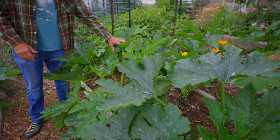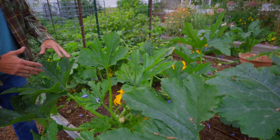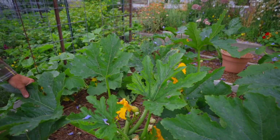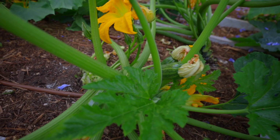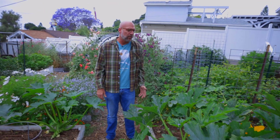You want to leave enough for the plant to photosynthesize, but you definitely don't need as many as it'll actually produce. By opening these plants up like this — you can see here these have all been cut off — by allowing plenty of sun and air into the plant, that's going to be your best preventative measure against powdery mildew.